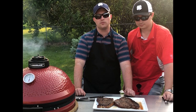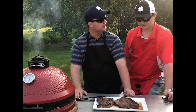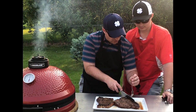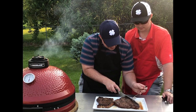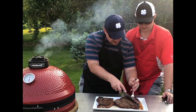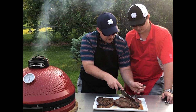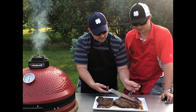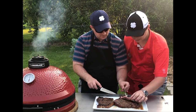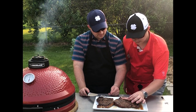These porterhouses have rested for about 10 minutes and that's all I can take. I'm ready to eat these things right now. So we're going to take a bite and take a look at these for you. I'm going to cut a slice right here off the New York strip. Look at that, Eric — doesn't that look good? That is a perfect medium rare, Ryan. Look at that — it looks so tender. You can see just the moisture. Look at that moisture there in that beef.